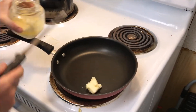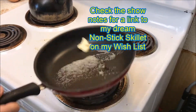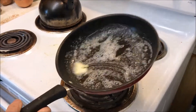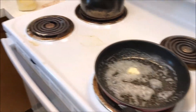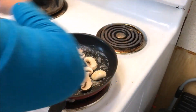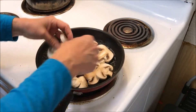Put some mushrooms in there and sauté them for three or four minutes. You want to do that on medium heat — maybe a little bit higher than that. Now we've got our mushrooms going.